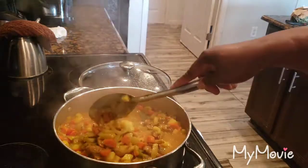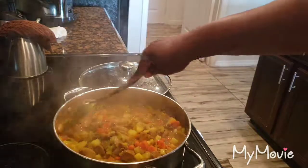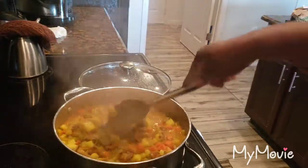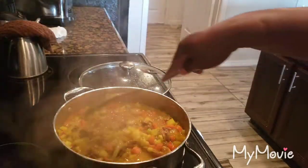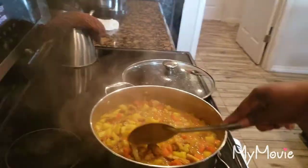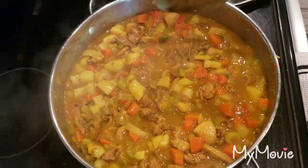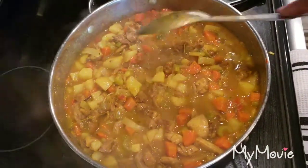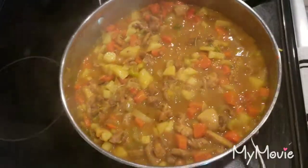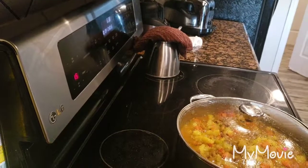The stew is finished. The pot pie needed more time, so after the first 15 minutes I gave it another 15 minutes. Here's what the finished pot looked like - you can just serve this up with some nice white rice. Does that not look divine? I'll see you back in 15 minutes once my pot pie is ready.